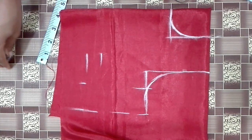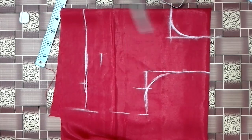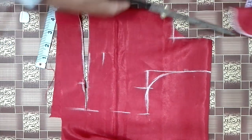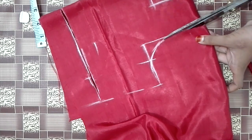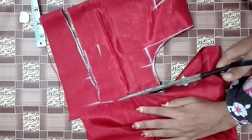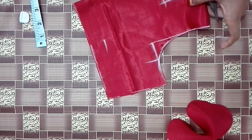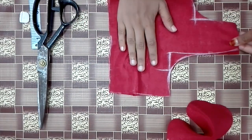I will shape the seam allowance and cut the seam allowance. I will separate the seam allowance.